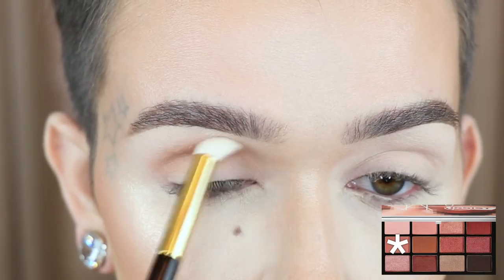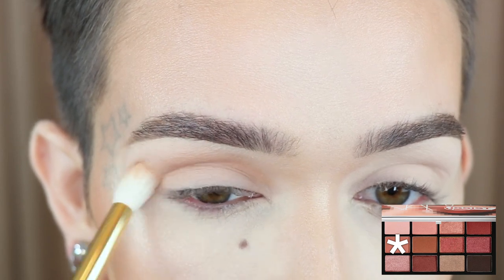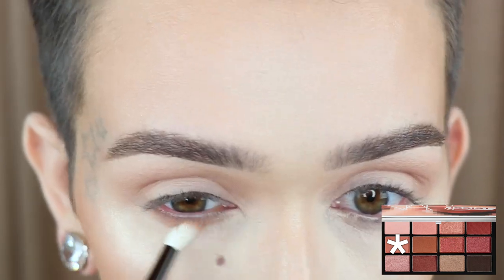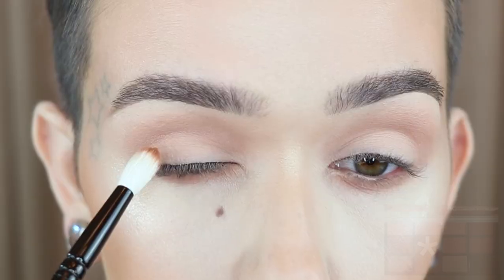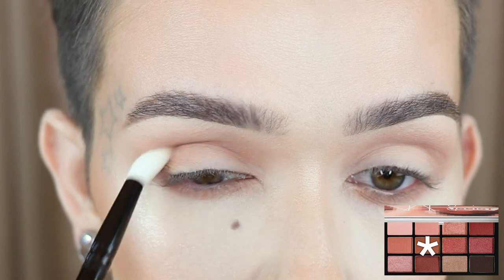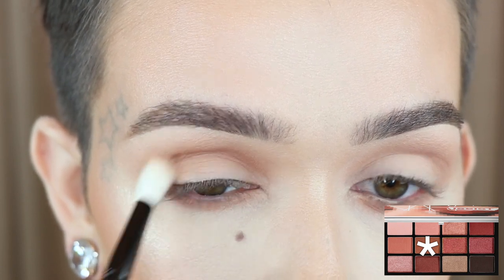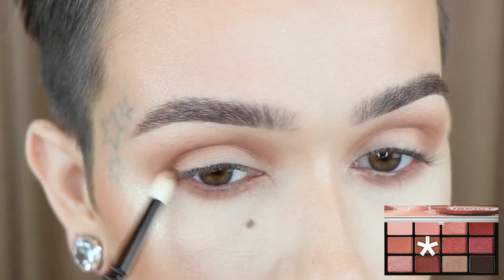Alright, let's get into the eye look. Tom Ford number 13 brush, and I'm working this into the crease using small circular motions, then bigger circular motions to blend it out. Wayne Goss number 20 and I'm taking that same shade and running it along my lower lash line. Wayne Goss number 17 and Shadow Hill — I'm going to deepen up the crease and the outer V as well, doing windshield wiper motions first, then smaller circular motions to blend into the transition shade. Then I'll take that shade along the lower lash line to deepen it up.